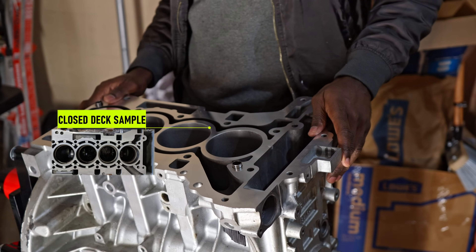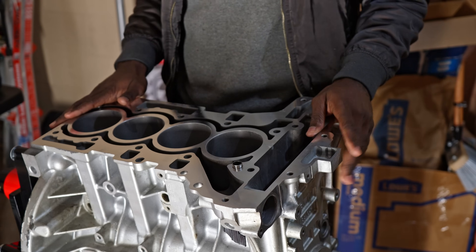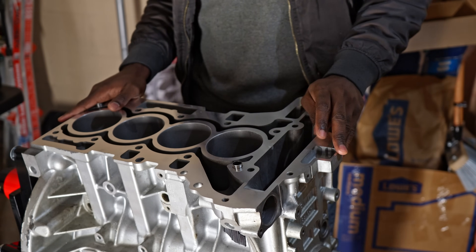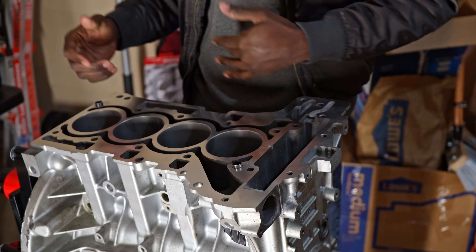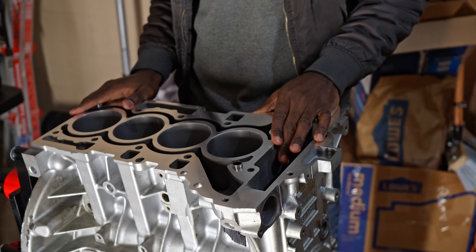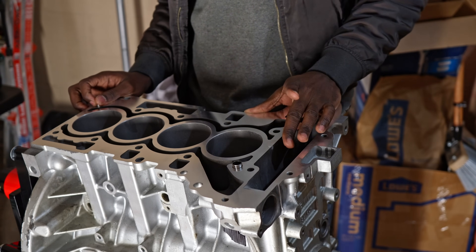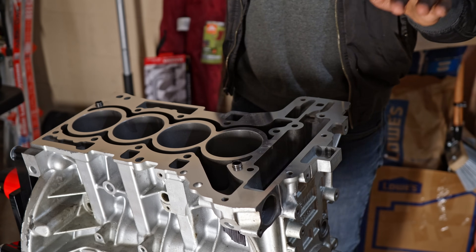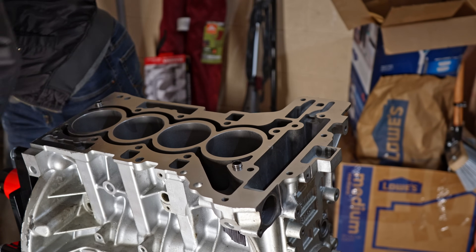There's a picture showing exactly what I'm going to do. Some people use another alternative method, but costs don't allow me to go that route right now — I may revisit it as the build progresses. I've settled on a semi-closed deck solution and I will definitely document it and show you in the next episode how we're going to achieve that.